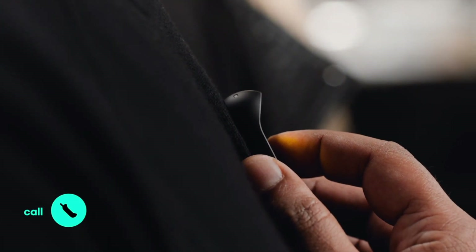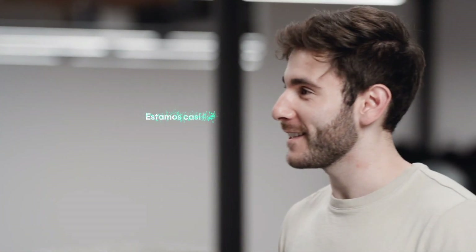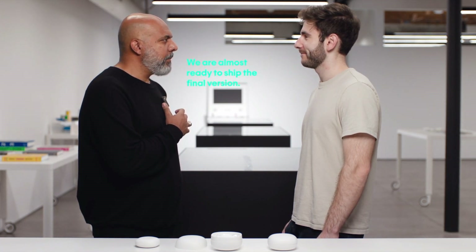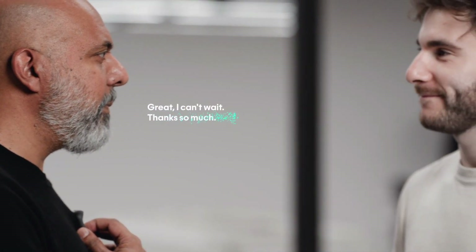Call Yanir. Hey! Yanir, can you help me with this demo? Thanks. And of course you can also use Bluetooth headphones at any time. We are almost ready to ship the final version — great, I can't wait, thanks so much. What happened there is the AI auto-detected Spanish, interpreted it to English, and replied back to Yanir in Spanish with my intonation. I can also force it into any language I'd like to speak or understand.